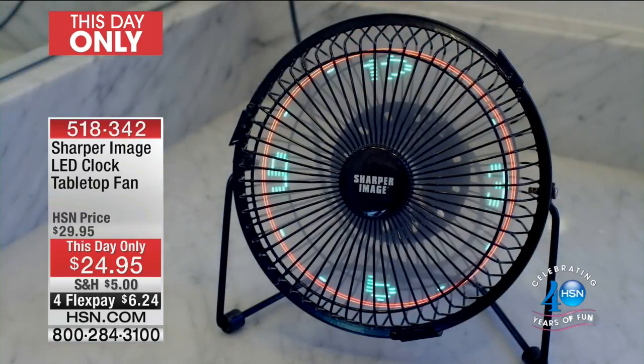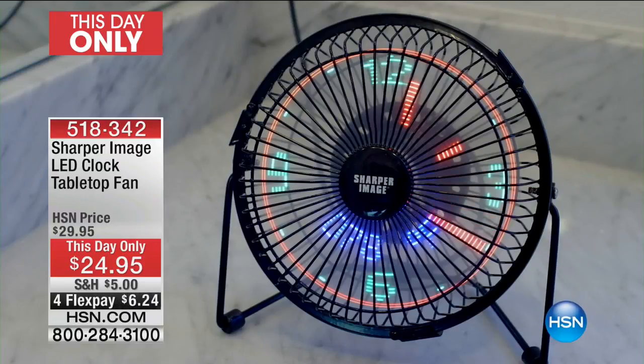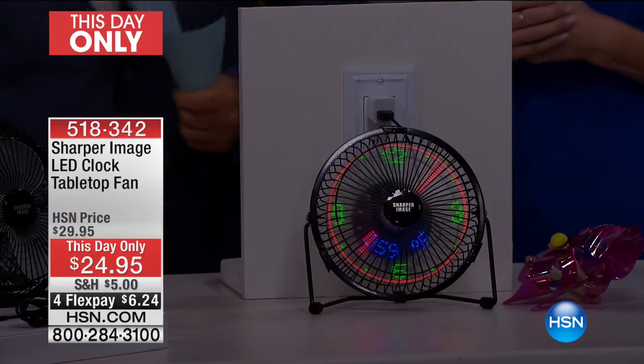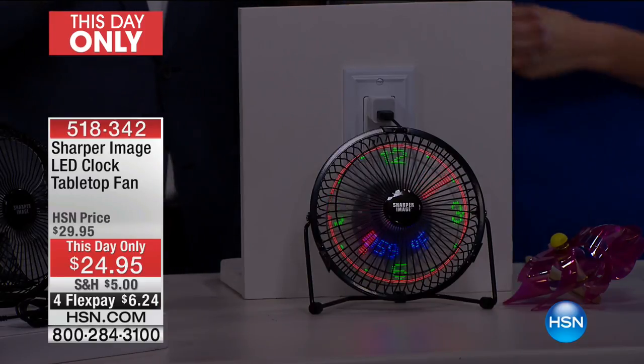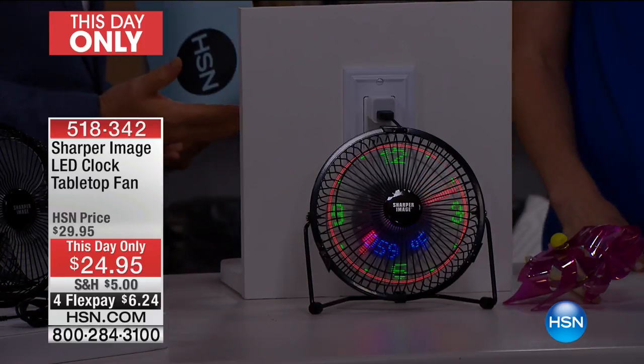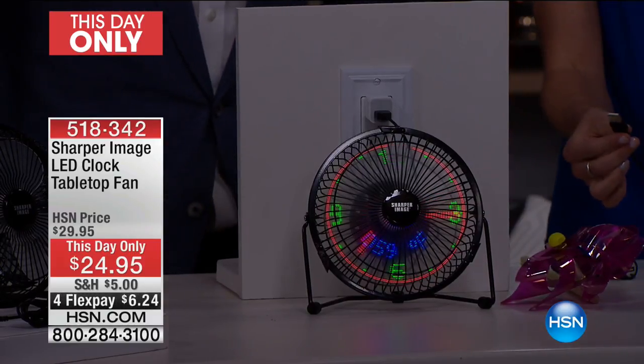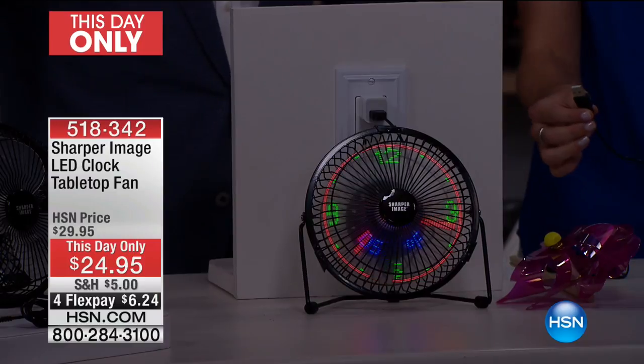This is for dad, this is for grads, this is for the office, the cubicle, the bathroom countertop, the vanity, the garage, the workplace. Take it with you on the airplane, go camping — it's the perfect size. In terms of power, it's so easy: all you need is any USB charger.